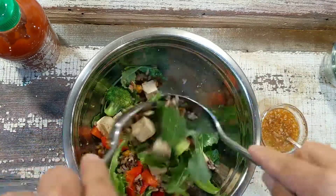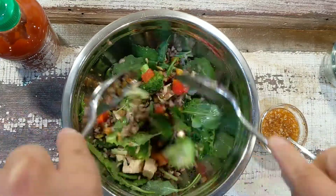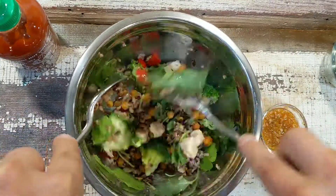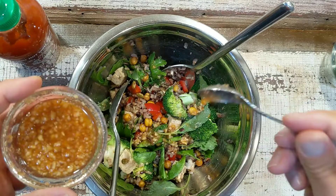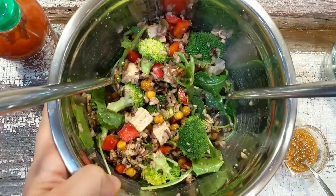You'll know you've reached the ideal mix when the leaves are shiny from the dressing. If they aren't shiny enough, just add a little more dressing — which I'm doing here — and give it a stir. It's done!